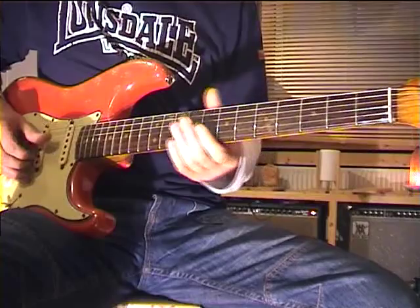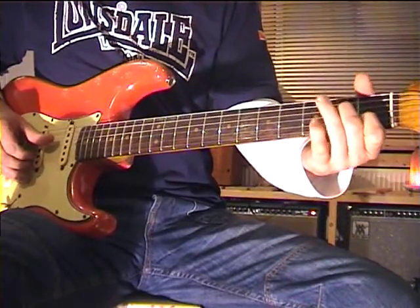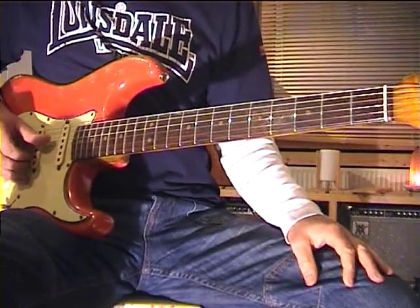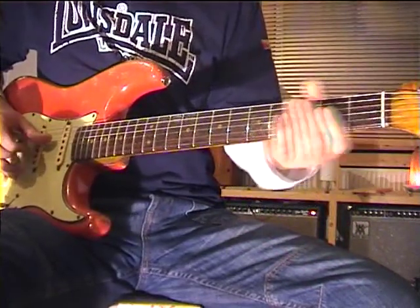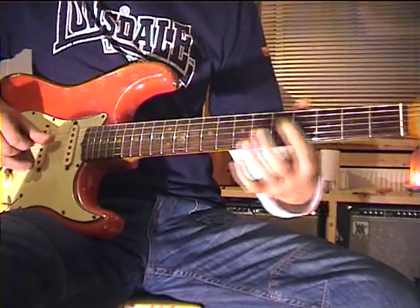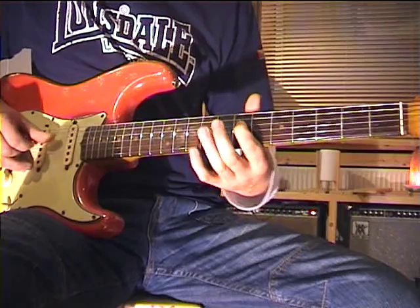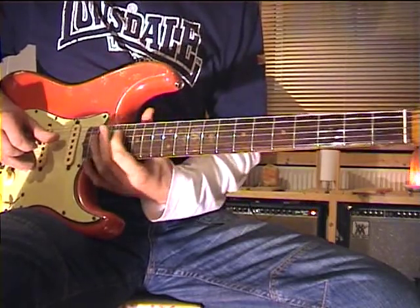Now let's have a look at the D string. All notes on the D string that are part of this C major scale are the following: we open D, E, F, G, A, B, C, D, E and so on.